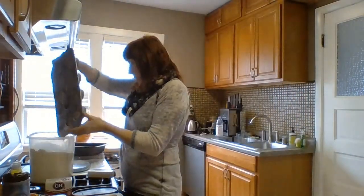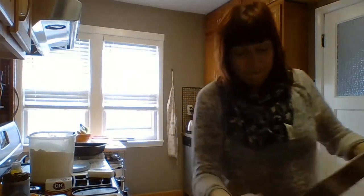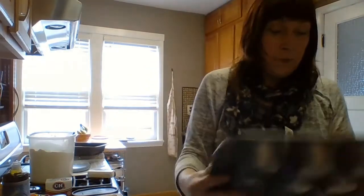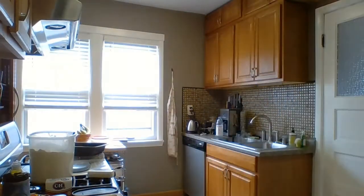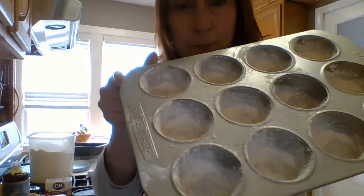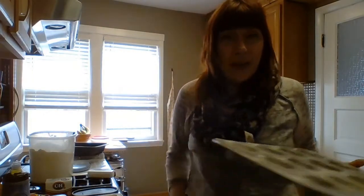Now I'm going to shake the tin around to coat all the sides of the muffin cups with flour, then dump out the excess. It ends up looking something like that. Now that's all ready, the oven is heating, and we can get to baking.